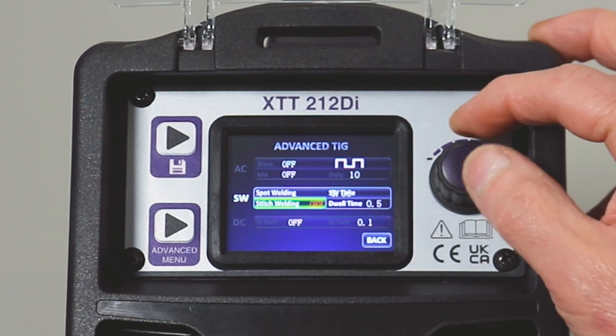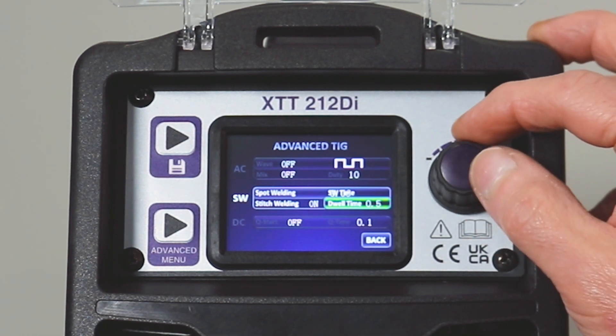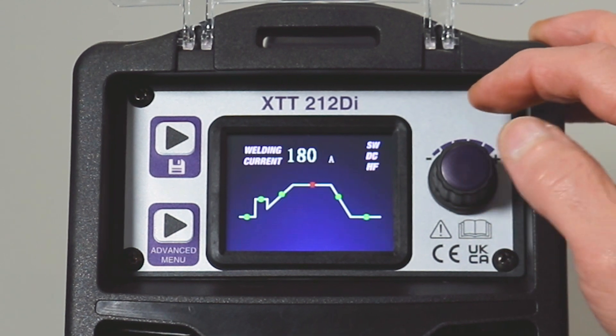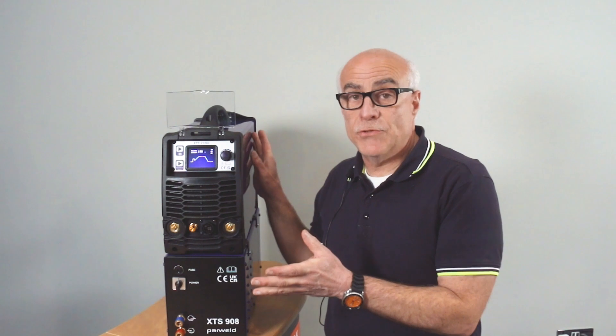Making a change on or off on dwell time — you can make a change there. When you're happy, select it and we can go back to the main welding screen. So, briefly, we've introduced you to the machine and all these functions and features, and we're going to put some of these functions and features into some good welding practice.